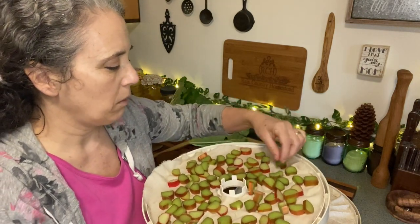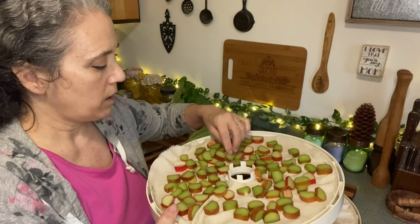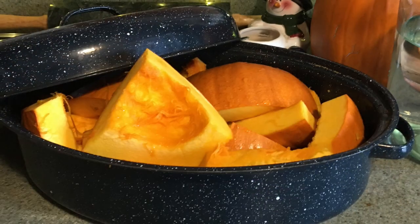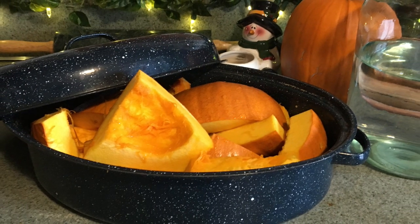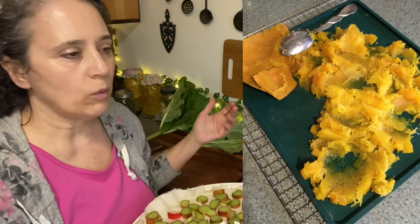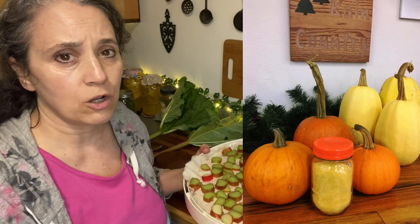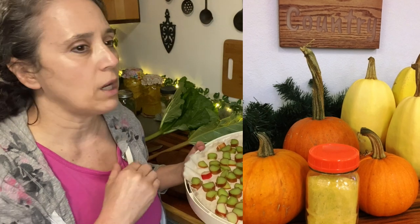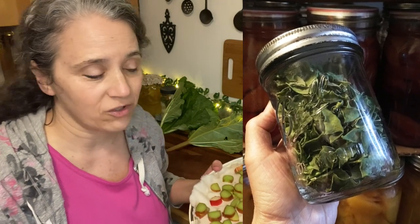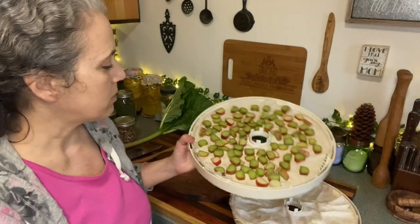The only thing I ever tried blanching before dehydrating — because I was following directions — was rhubarb, and after that I said never again because it was such a mess. There are very few things I will cook first. I'll cook pumpkin and other squash that I'm going to powder simply because it's easier — cut it in half, scoop out the seeds, bake it, then scoop it all out when soft and spread it on your trays. But when it comes to everything else like snow peas and green beans, I do not blanch whether I'm freezing or dehydrating. They turn out so much better if you don't blanch them — trust me — and you save yourself a lot of time.